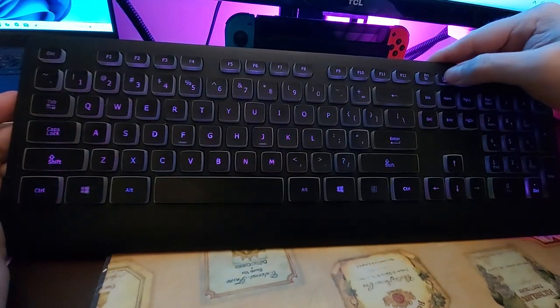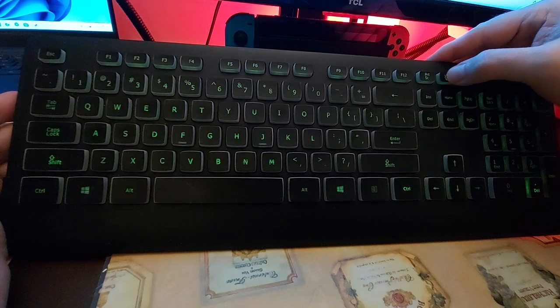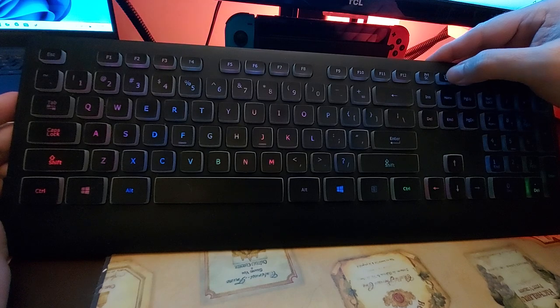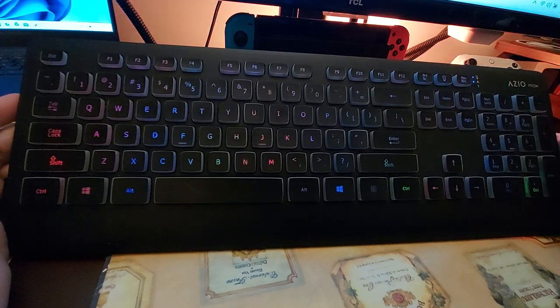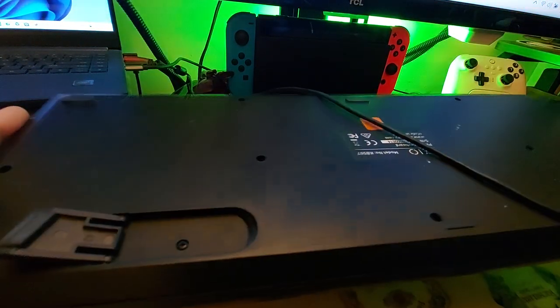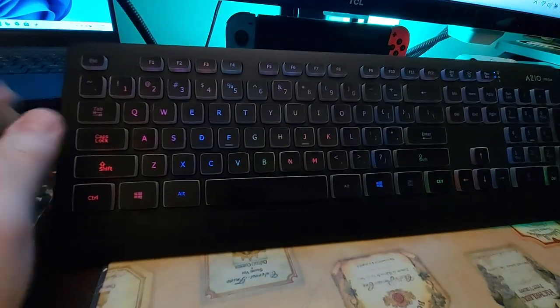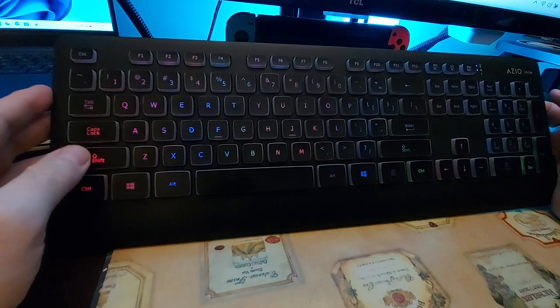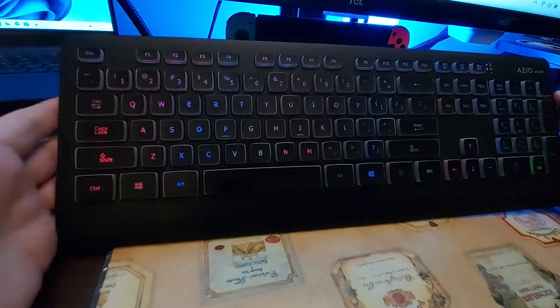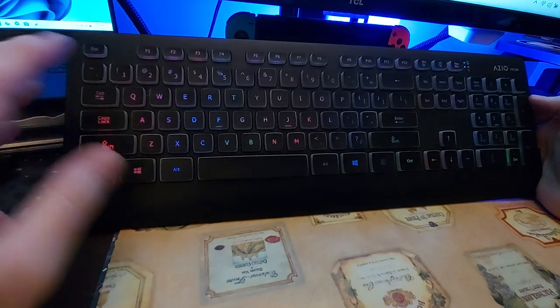As you can see, it has different colored lights, an off mode, and a rainbow mode. In the back you have these little legs that fold down, and that's about it. There's nothing else in the box — no extra keycaps, no adapters, no plugs. It's just a simple membrane keyboard. You wouldn't want to use this for gaming.